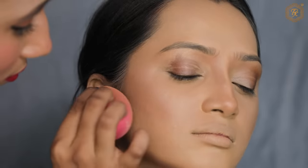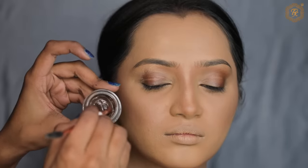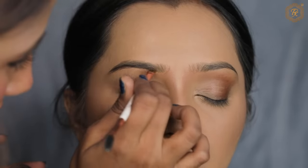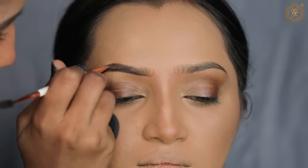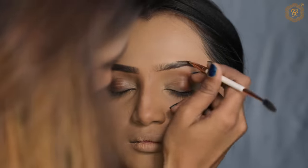Loose powder is done. I will start with eye makeup carefully. If there is any part you don't understand, save it so you will remember what colors I used. First I will use Anastasia's pomade in shade Dark Brown. You don't have to use black color for eyebrows — this is the dark brown color.